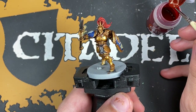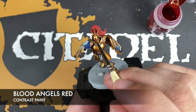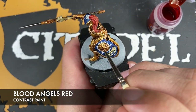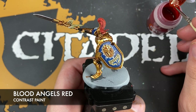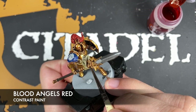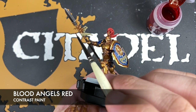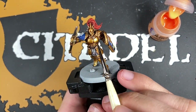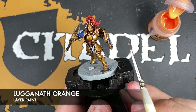Next up we use some Blood Angels Red to colour in the gems — we've got one on the forehead, one on the shield, one on the belt, and some on the spear. Just to finish him off, we take a tiny dot of Luganath Orange and add this to the absolute tip of each of those gems.